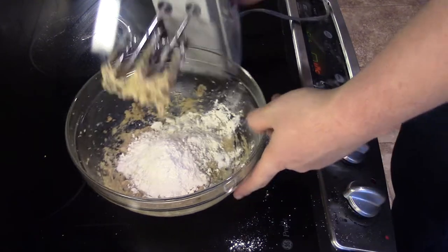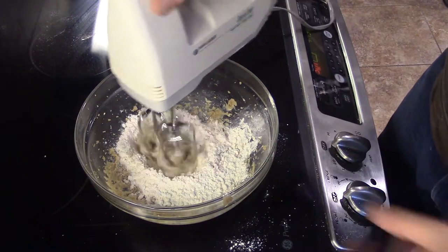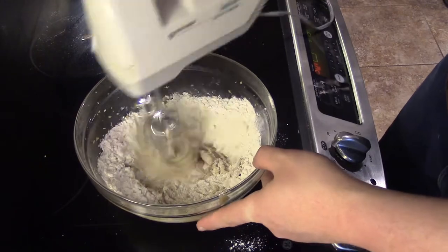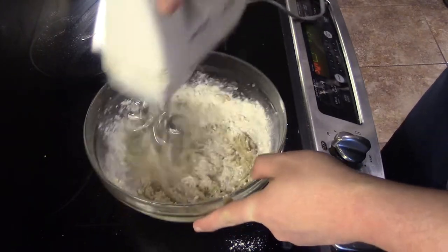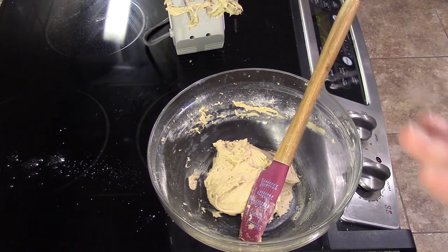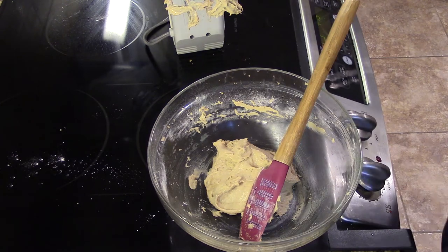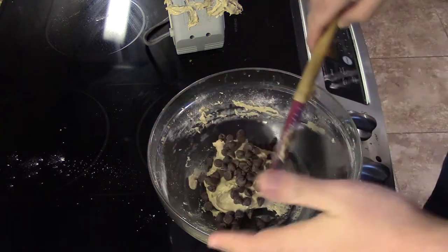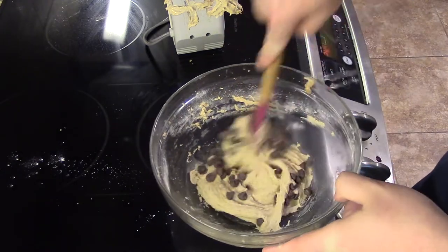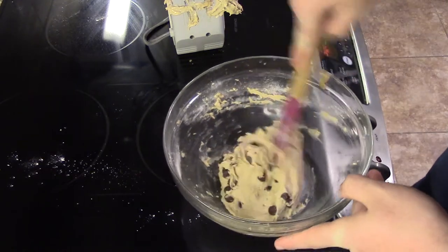Now we're going to add the flour. We'll give it a couple of pulses first so the flour doesn't go everywhere. Now that our dough is made — it's a little loose but that's okay because we're not going to bake it. We're going to add a handful of chocolate chips — my hands are pretty big so I'll add about half a handful — and then fold them in.